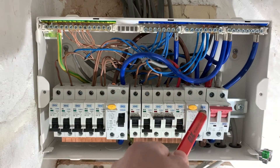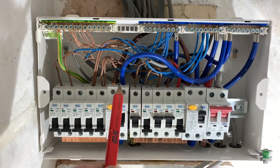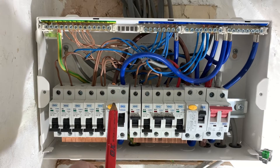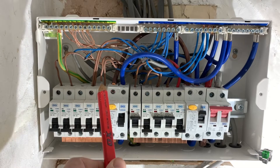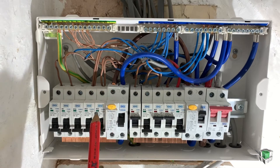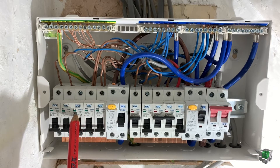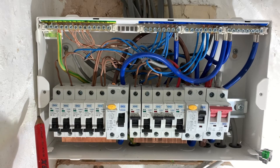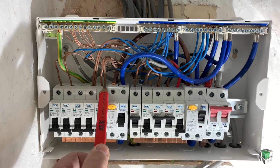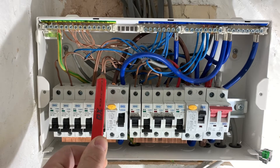If I switch this off, it will switch off all of this. We're going to the next set of RCDs. This is ground floor sockets. This is upstairs first floor sockets. This is ground floor lights. And this is first floor lights. As you can see, two wires go in for ground floor sockets, because it's a ring circuit.